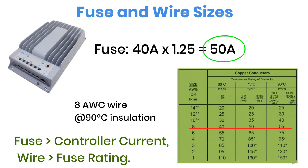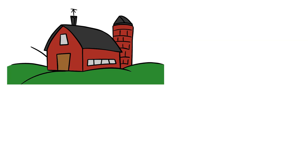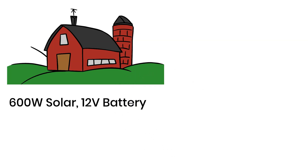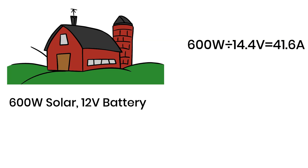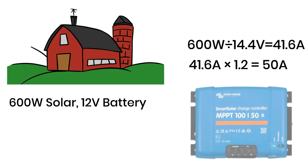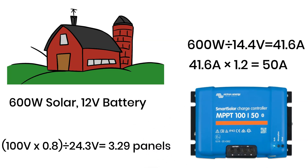Now, let's take a practical example to see how everything connects. Imagine Peter has a small off-grid cabin powered by six 100-watt solar panels, making a total of 600 watts, and he's running a 12-volt battery system. First, we'll calculate the charge controller size: 600 watts divided by 14.4 volts equals 41.6 amps. Now, add a 20% buffer — that takes us to roughly 50 amps. So, Peter will need a 50-amp charge controller. Next, let's check how many panels he can wire in series safely. His controller can handle up to 100 volts input, and each panel has a VOC of 24.3 volts. So, 100 volts times 0.8 divided by 24.3 volts equals 3.29. That means three panels in series are perfectly safe.